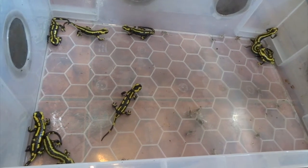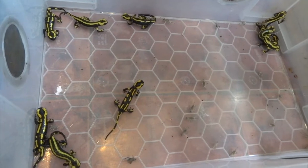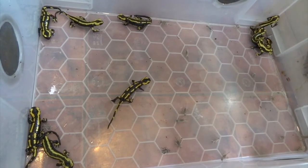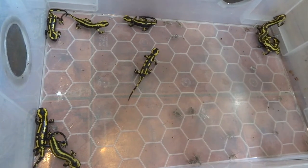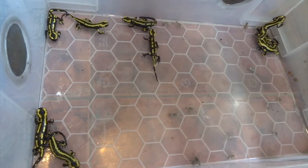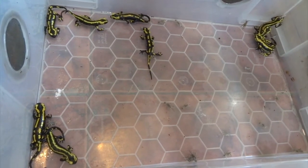Hi YouTube, these are my adult fire salamanders. I take them out to put in this tub just to feed them some crickets and make it easier for you to see them. These are Salamandra salamandra terrestris, which is a subspecies of Salamandra salamandra, and the difference with these guys is they're more striped.